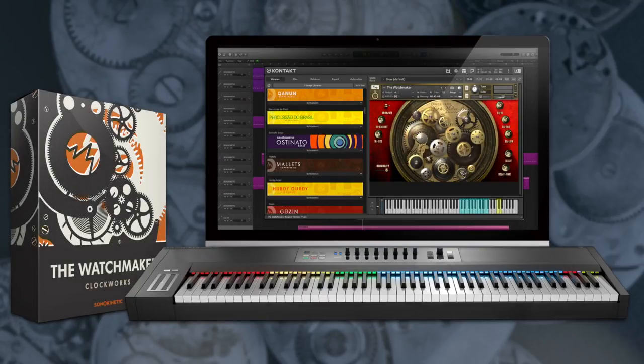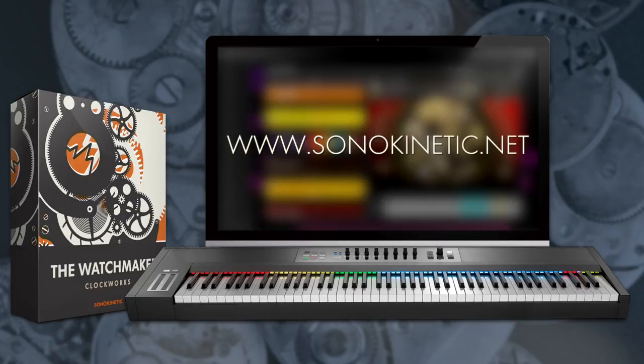So do have fun with Watchmaker, and for more information head to the Sonokinetic website at sonokinetic.net. Thanks so much for watching.